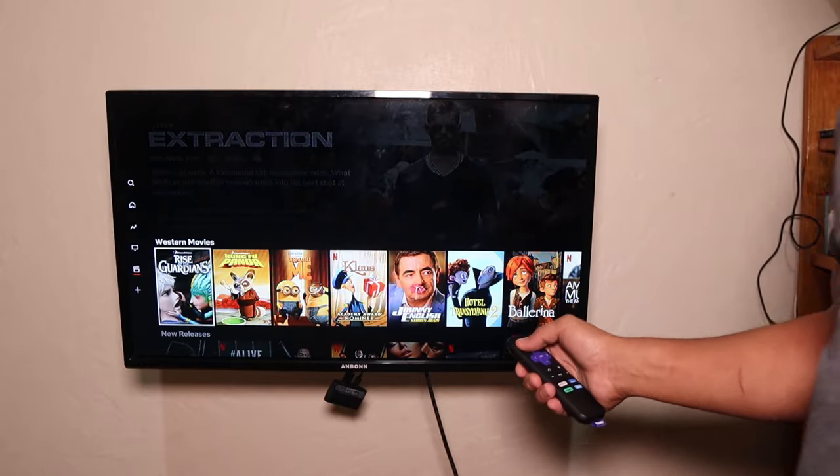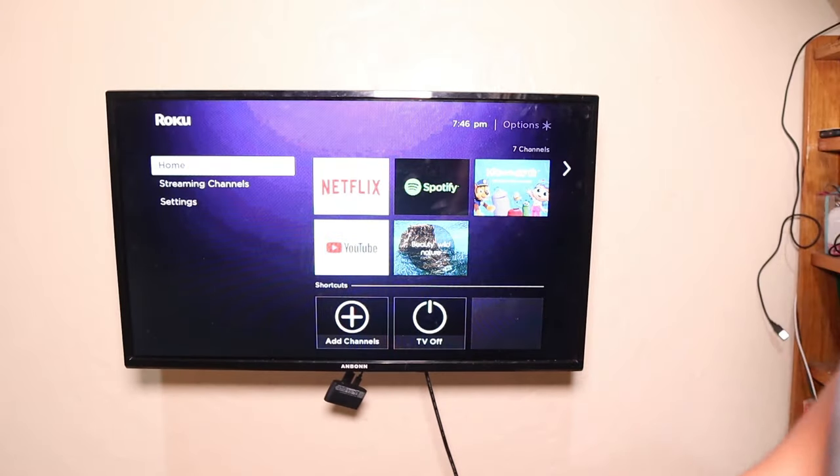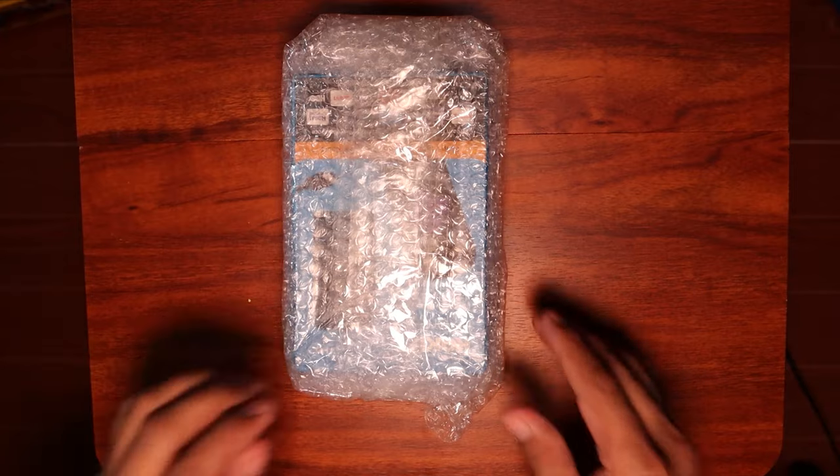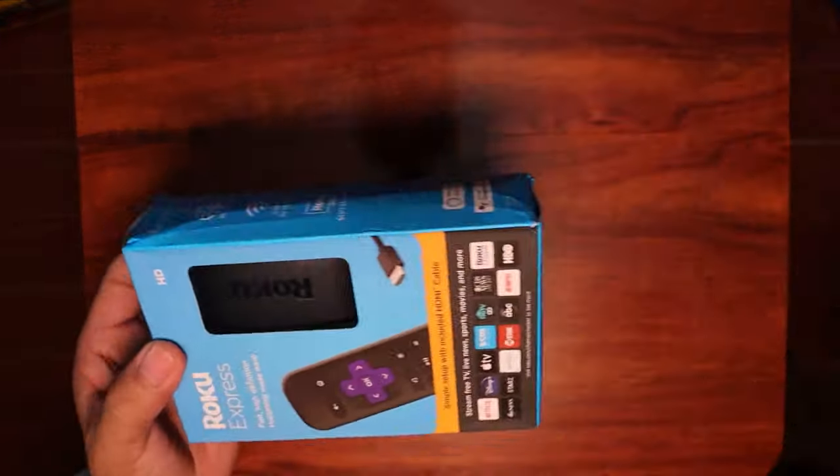The one that I'm using right now is Roku. I don't know why I got Roku, but it seems like it's good. So I want to unbox this one and show you this Roku device.